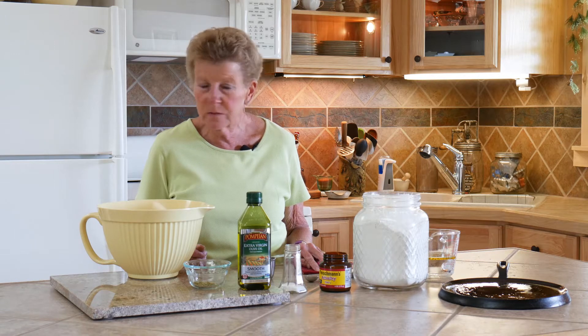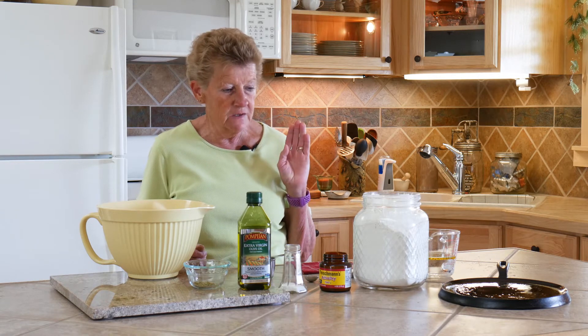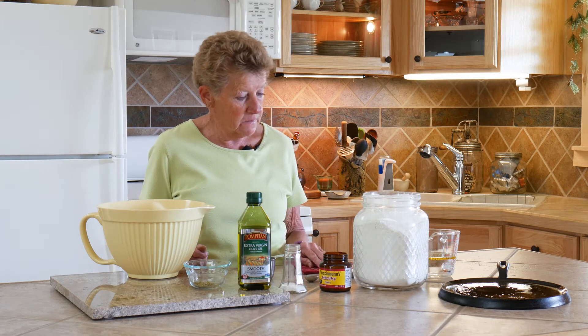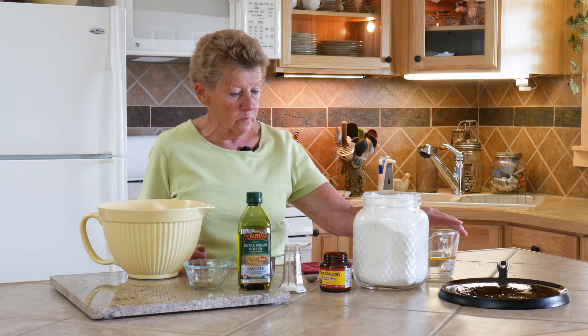Not very many ingredients, incredibly simple. All it has is flour, yeast, salt, oregano, olive oil, and warm water, which I've got warm sitting here.